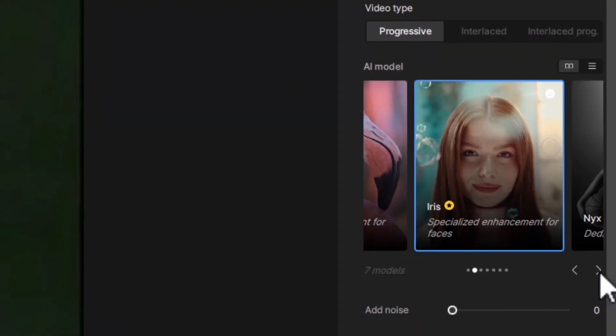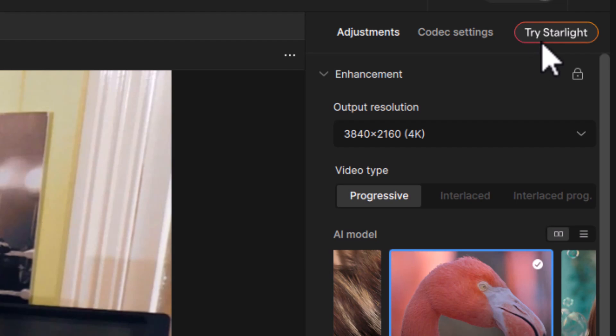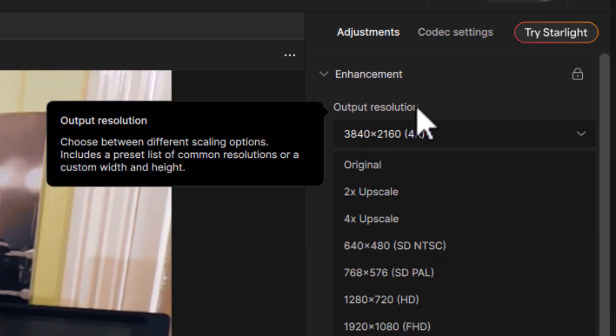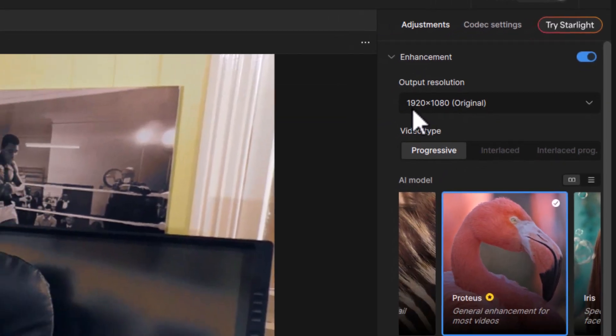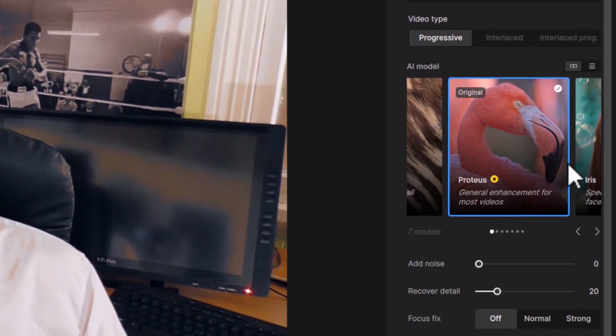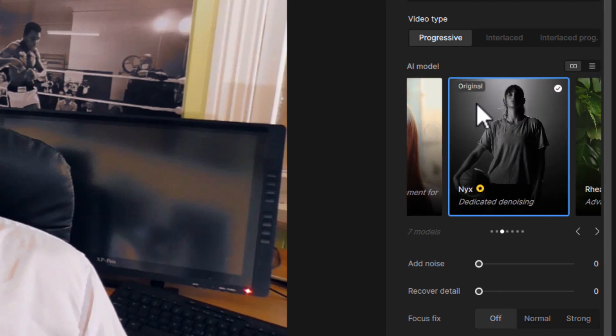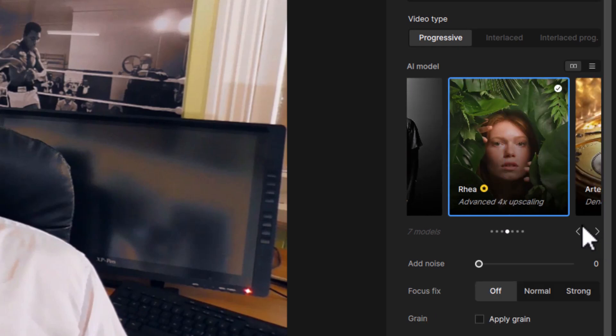There are also a bunch of other profiles you can turn to. As I mentioned, Starlight processes on the cloud due to the amount of processing power required. But if you want to upscale locally, you can use the output resolution setting. If I go to original, you'll see it's only 1080p, but you can do a 2x upscale, 4x, set 4K, 8K, or even a custom resolution. Down here you have a few different profiles: Proteus, which is good for general enhancement; Iris, which is good for faces; Nyx, which is good for dedicated denoising; and a few others.